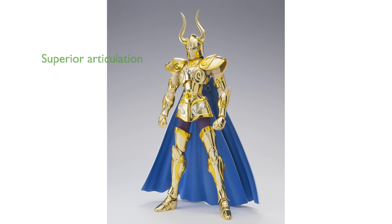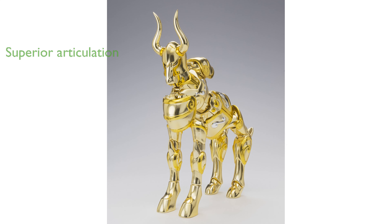The superior articulation of the figure enables fans to recreate Shura's iconic Excalibur attack with ease. Included in the set are three sets of interchangeable face parts and four sets of interchangeable hand parts, providing a range of expressive poses.